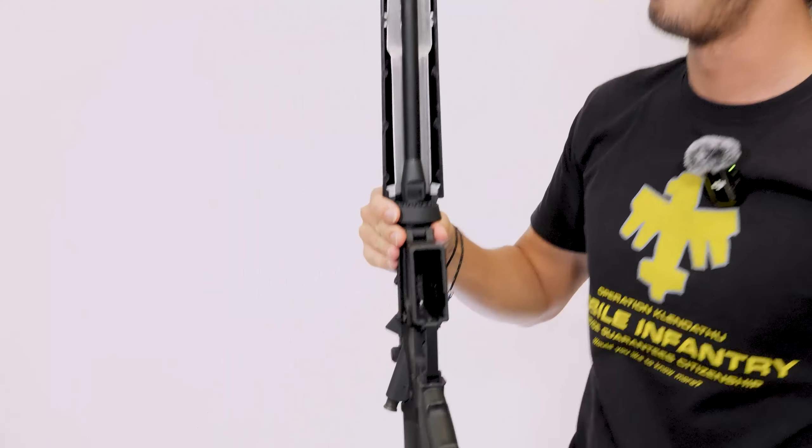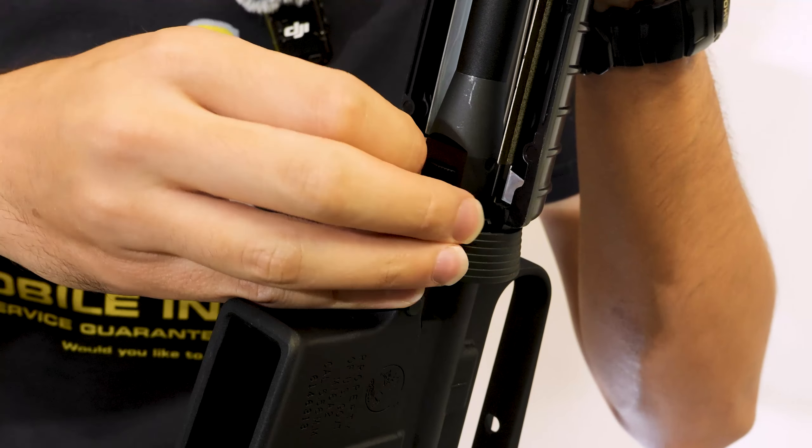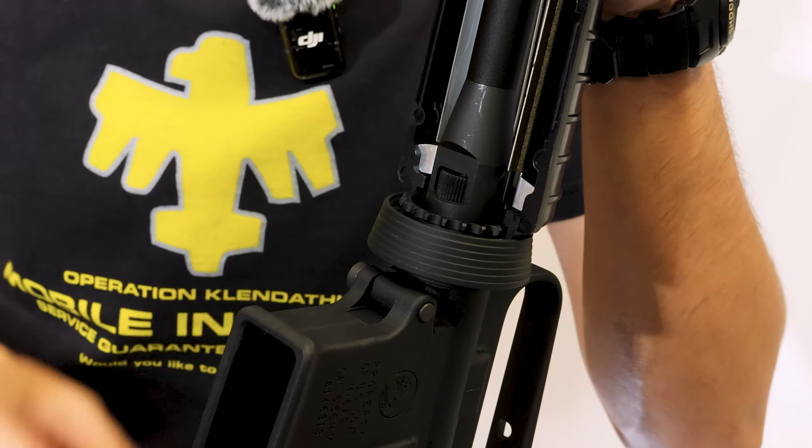The hop was again pretty stiff from our experience, but it is tactile and very accurate, so do take the time to adjust the hop before you start a game.